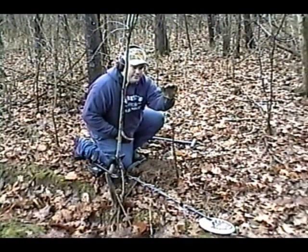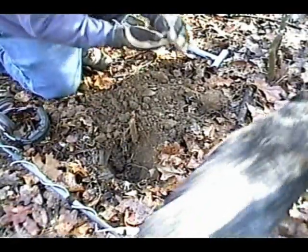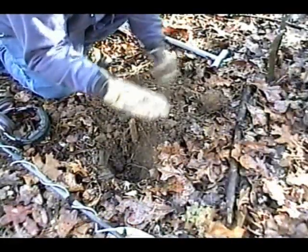Civil War bullet, baby! About a foot from this hole that we just dug that first bullet at, we found a minié ball.